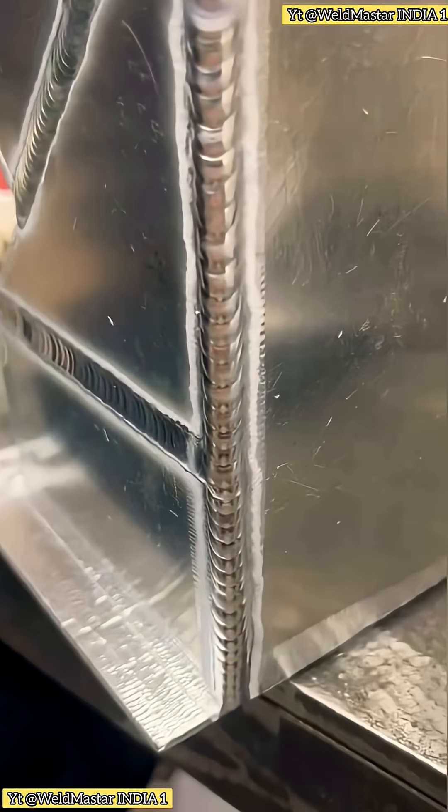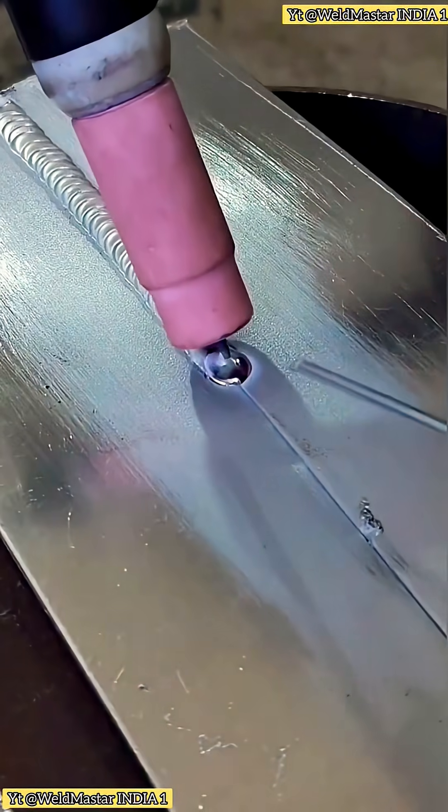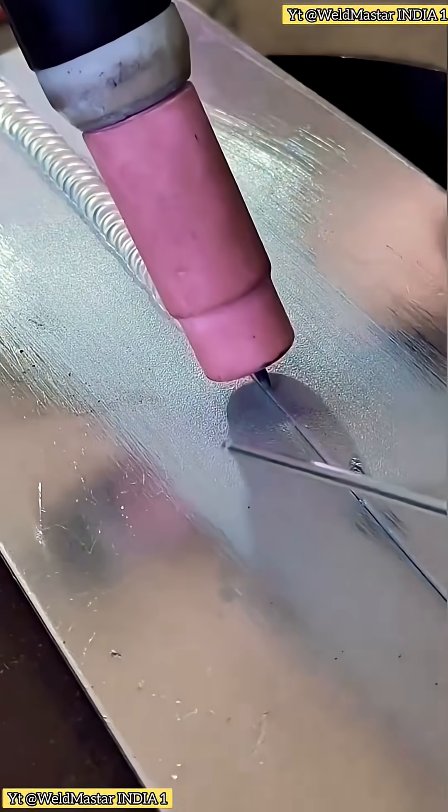Why is AC flux needed for aluminum? To answer this, we need to look at the characteristics of aluminum. Aluminum quickly forms a layer of aluminum oxide at room temperature. Aluminum itself melts at around 660 degrees Celsius, but the oxide layer has a melting point of over 2,000 degrees Celsius. This oxide layer prevents the formation of a proper weld pool.